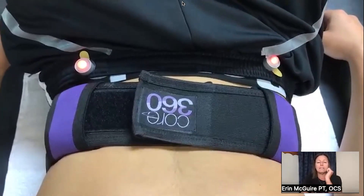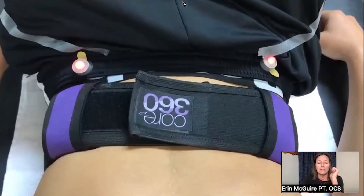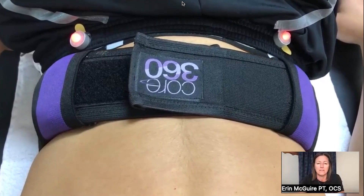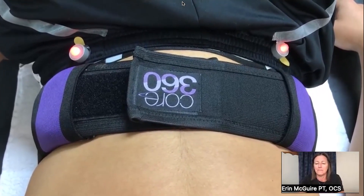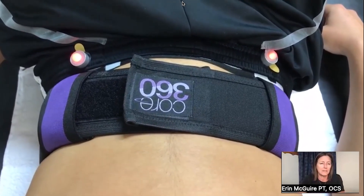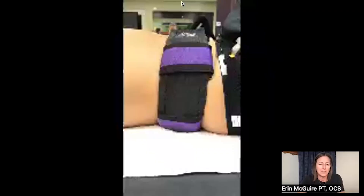If you watch those points, they are going not just up and forward, but they're going out a little bit. Do you see that? So that's from the top view, from the anterior-posterior view.